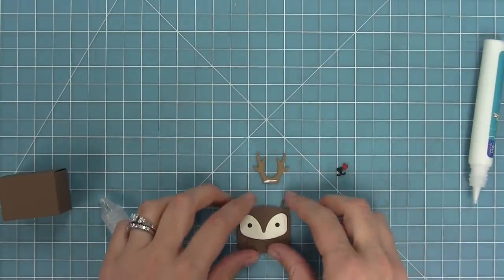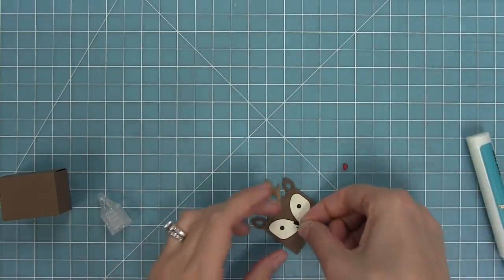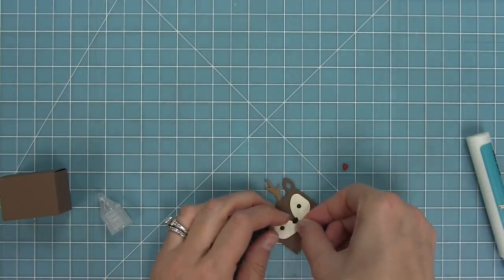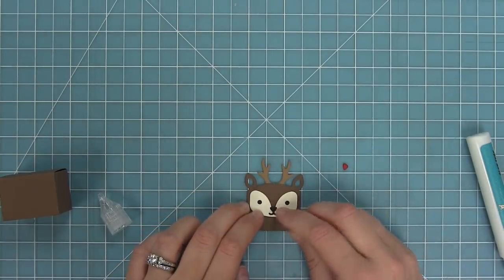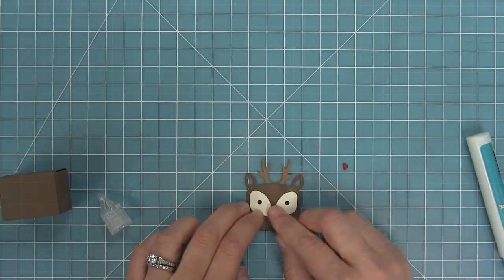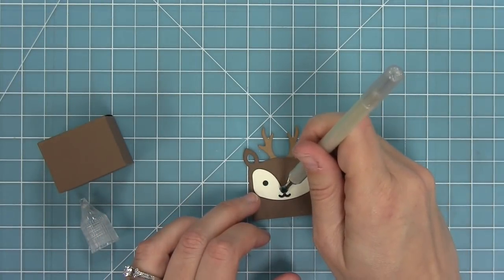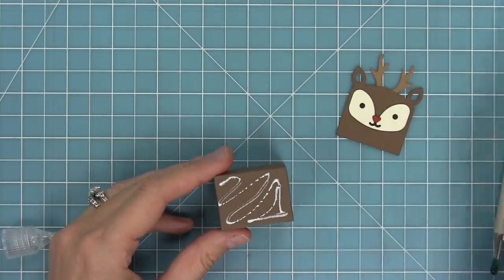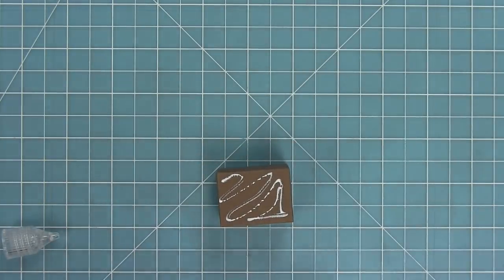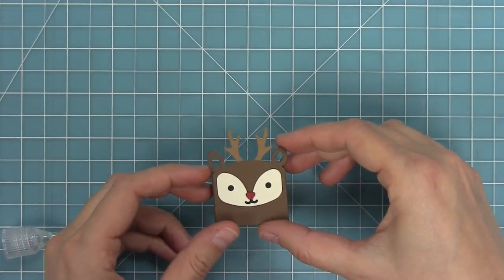I cut the antlers from paper bag cardstock, added a little liquid glue to the bottom, and then layered the face right on top. Then I'm going to add that cute little nose. There are two different styles of nose — one with a little smile and one without. I'm going to take the deer nose without the smile, cut from some red cardstock, and make this guy into Rudolph, which is super cute. I'm adding some glue to the front of the box and layering my cute little deer face right on top.